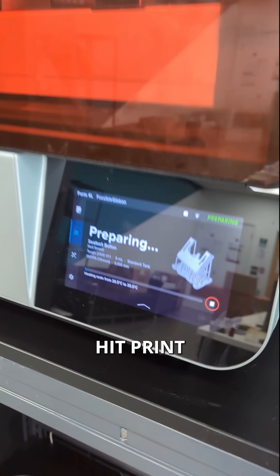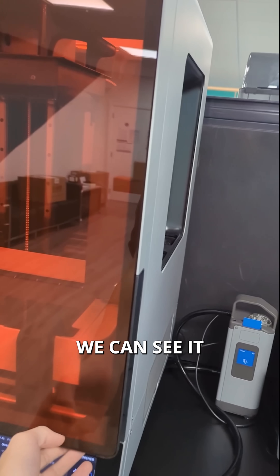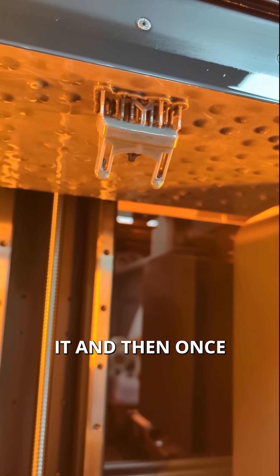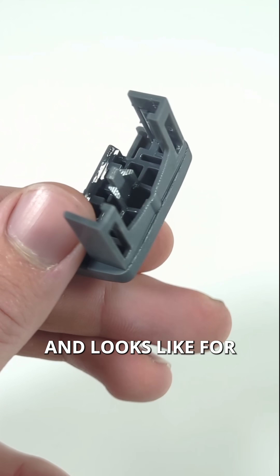Load that in, hit print, and there it goes. A couple of hours later the part is done — we can see it on the bottom of the build platform. I'll take it off and wash and cure it. Once it's done we can compare it to the original part and it looks like-for-like pretty good.